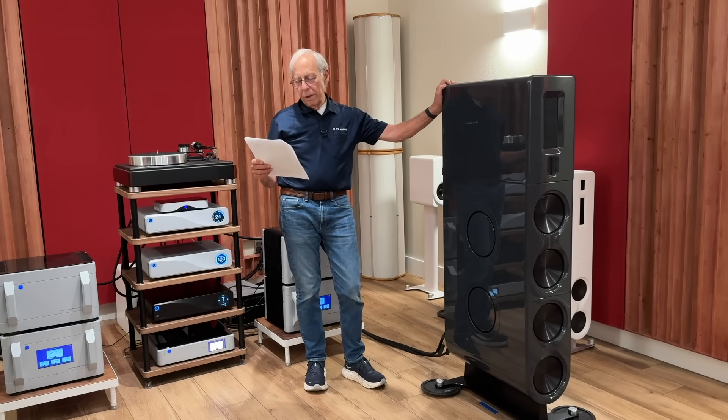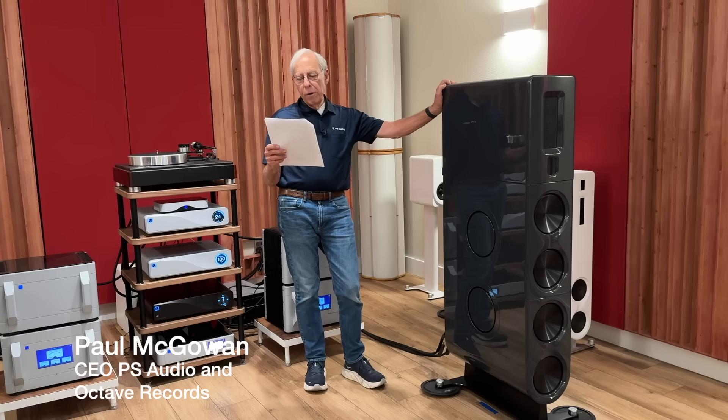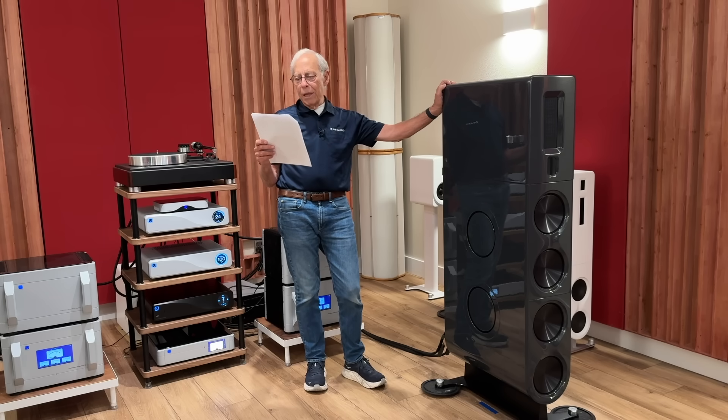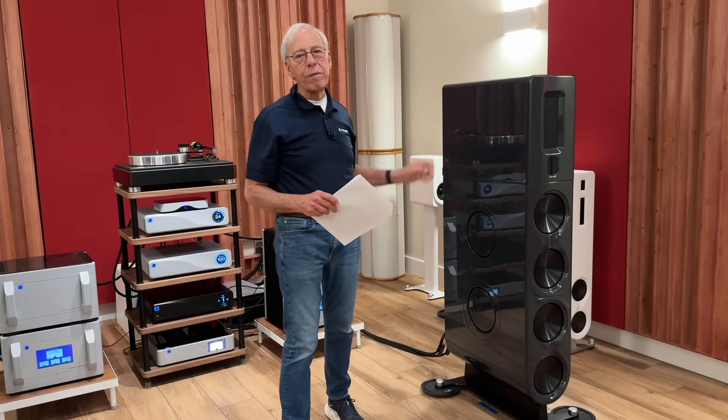Steve in Asheville, North Carolina — I'm thinking about moving to planars, maybe a pair of Magnepans, but I keep hearing they're tricky to drive. What kind of amplifier do I really need to do them justice? Should I be thinking about high wattage, high current, or both? What matters more with these types of speakers — voltage swing or the ability to handle low impedance dips? I want that magical see-through sound, but I don't want to end up with an amp that's out of its depth.